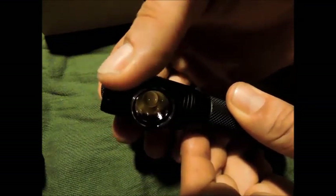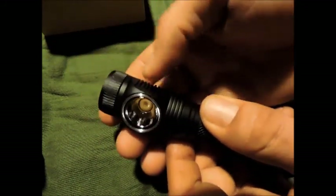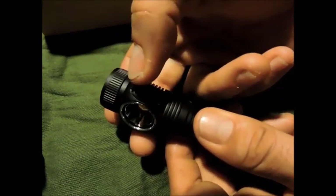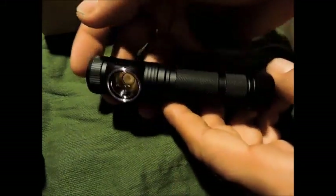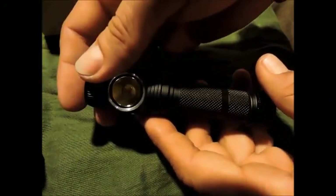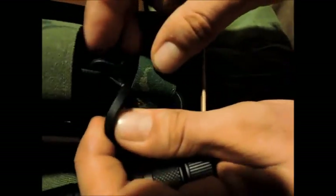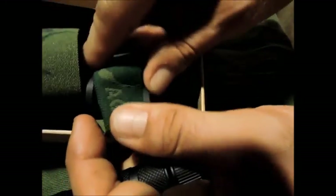L'avantage de cette petite molette, c'est que si on est dans un environnement froid, qu'on a les mains engourdies ou des gants, c'est très simple de changer les fonctions, comparé à certaines lampes où il faut appuyer fortement sur un bouton. Le bouton ici n'est pas dérangeant — beaucoup de gens me demandent si ça va bouger sur la tête, mais non, parce que ça va vraiment être serré sur le bandeau. Le bandeau a une partie en silicone qui s'adapte à votre morphologie.